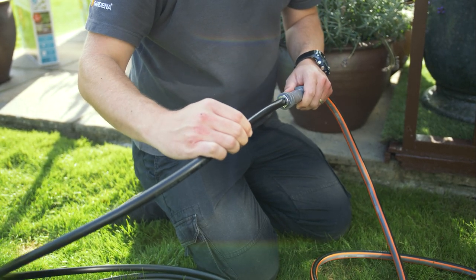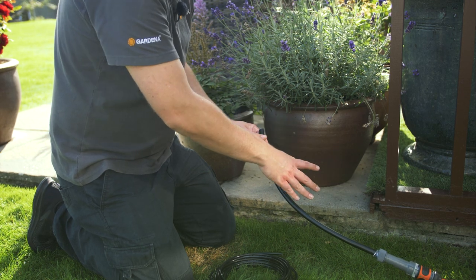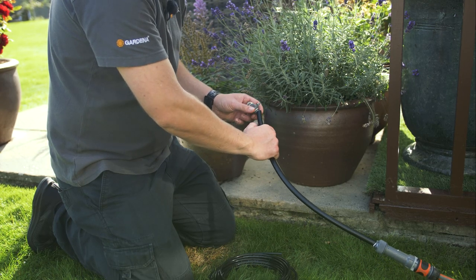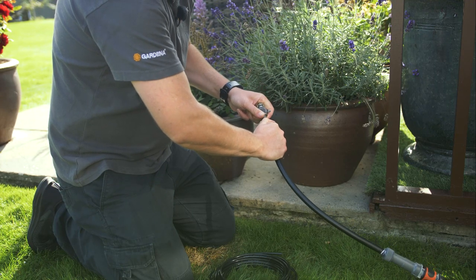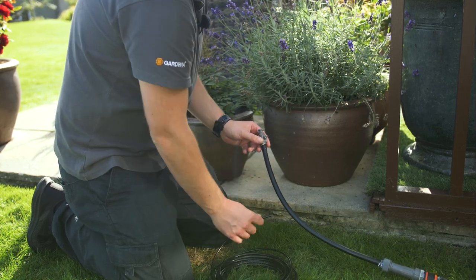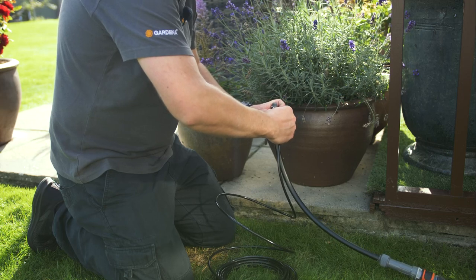This black pipe then acts as the base for the smaller pipe that will water the pots. Once we have connected the 13mm pipe to the Master Unit, we can then cut the pipe to the required length. The 13mm pipe we have pre-cut and we will push on the reducing T joint. The reducing T joint reduces from 13mm to 4.6mm. We would then grab our 4.6mm pipe and, as previously done with the 13mm, insert it into the 4.6mm joint.